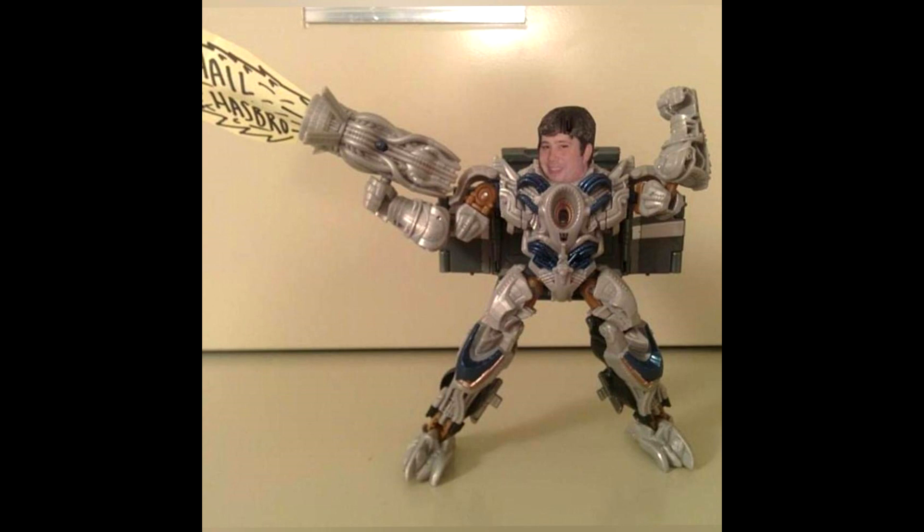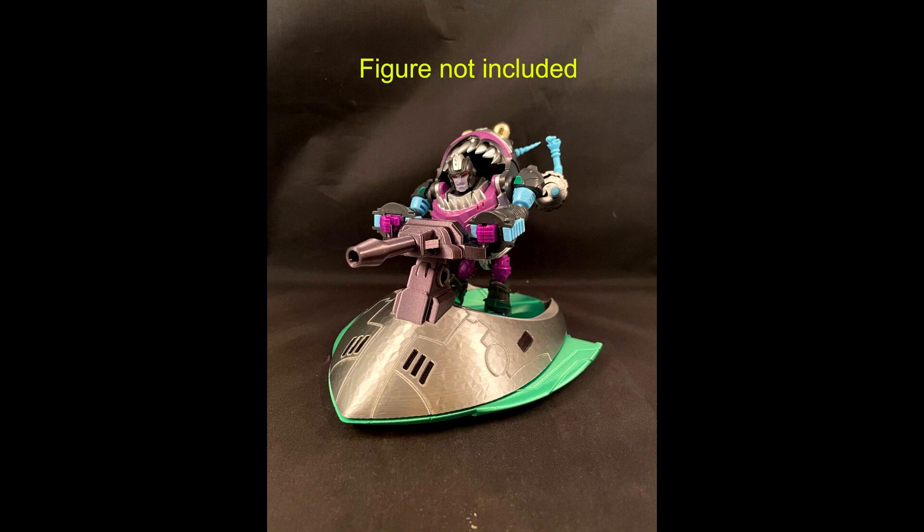Hey there everybody, how y'all doing? I hope everybody's having a wonderful day or night. Welcome back to my channel, I'm Deluxe. Let's do another 'What's New in Transformers.' Love talking about new Transformers. I don't have them in hand, just like to chit chat, so sit back, relax and let's talk about some new stuff.